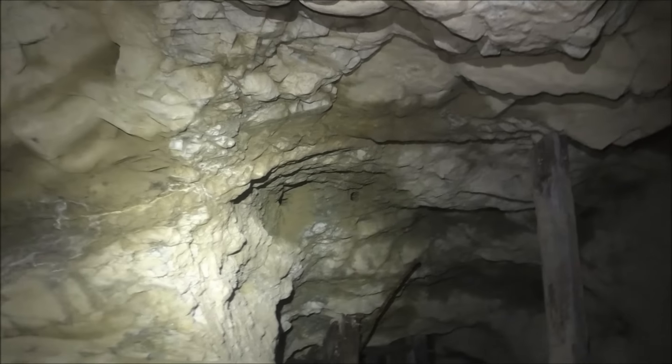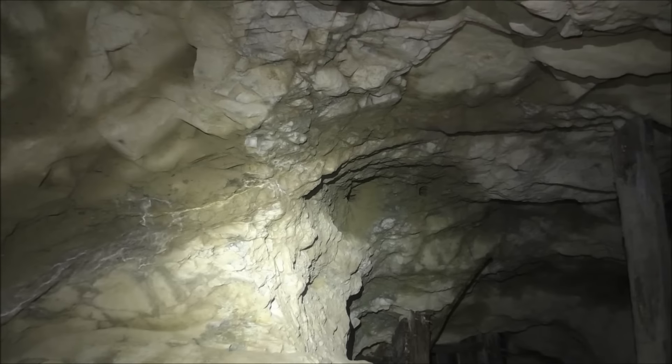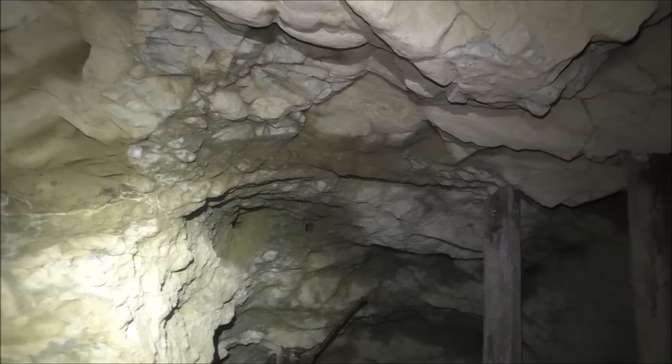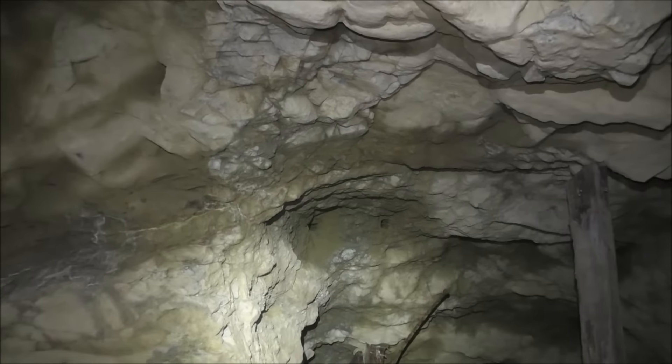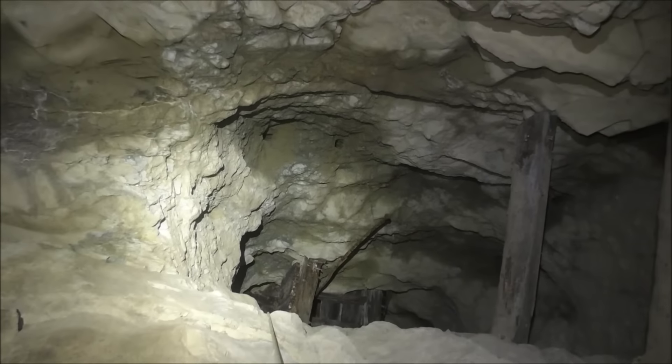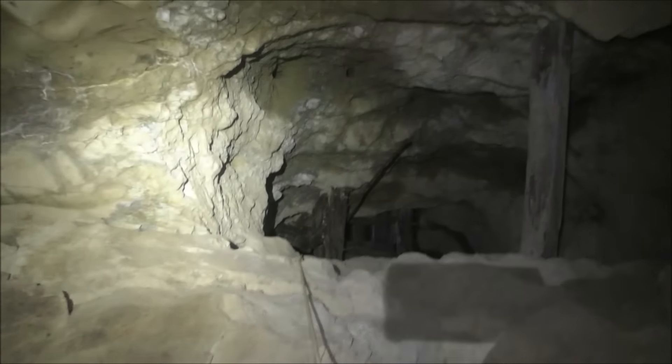Looking up, there's the next level up — the 2700 level. We think it's only about maybe 40 feet above us. Somewhere in there. You can see the old part of the manway there.